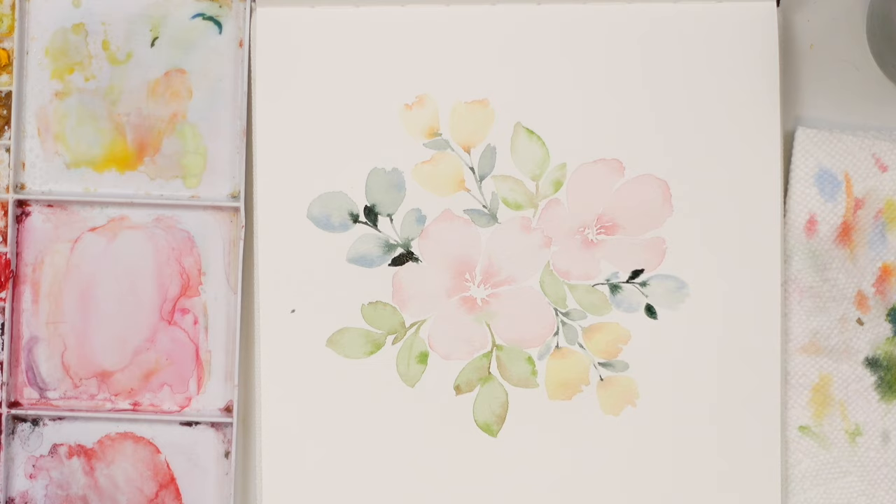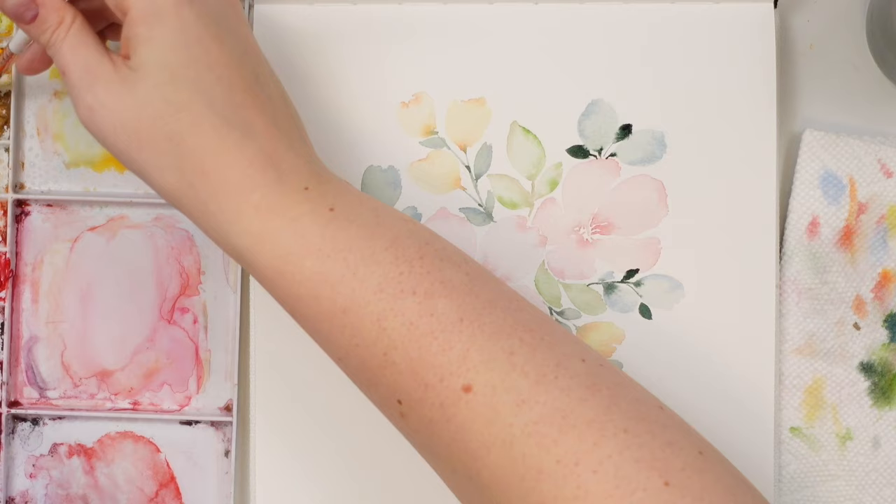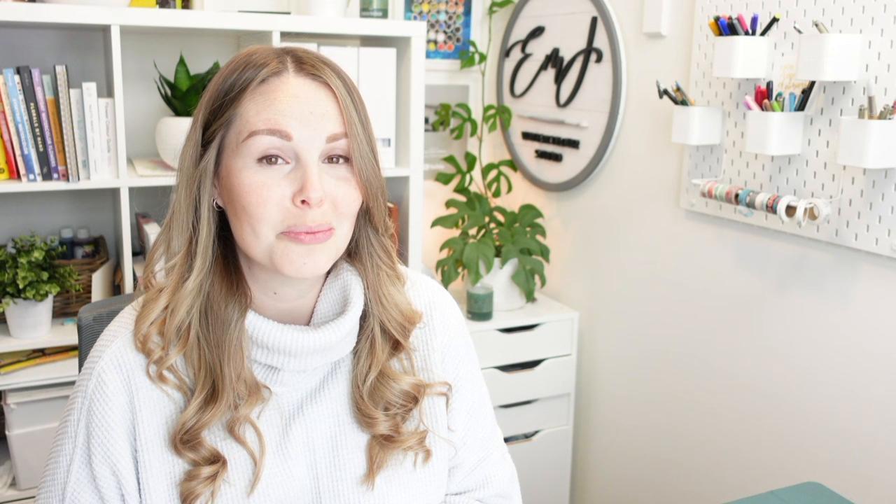Lastly, just for the center of these petals I'm going to grab a little bit of yellow ochre and do some little dotted stamens just to fill it out. After practicing your light washes and color bleeds, you can make beautiful, really soft florals that are perfect for any occasion. Thank you so much for watching — I really hope you liked it and learned something. Don't forget to subscribe and follow me on Instagram for more. Have a great day!